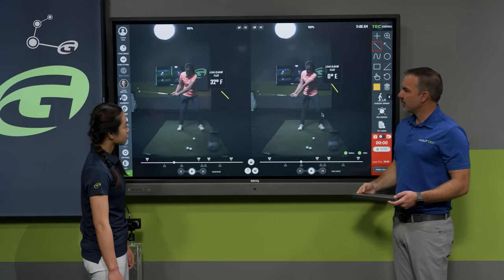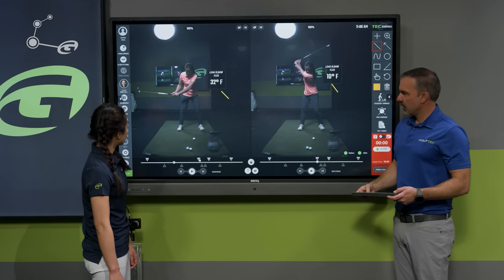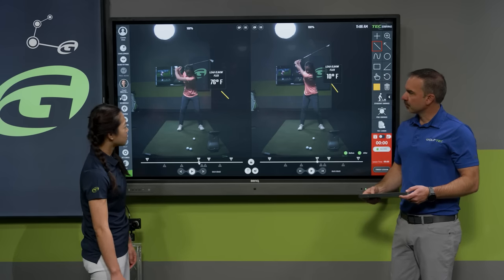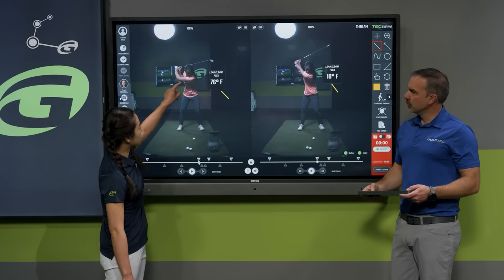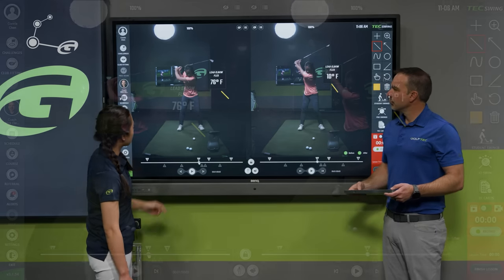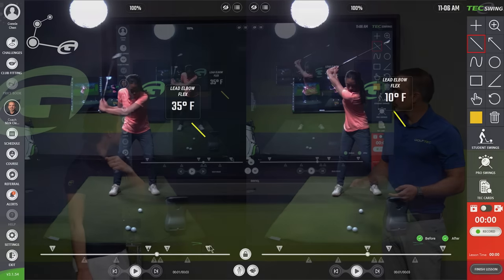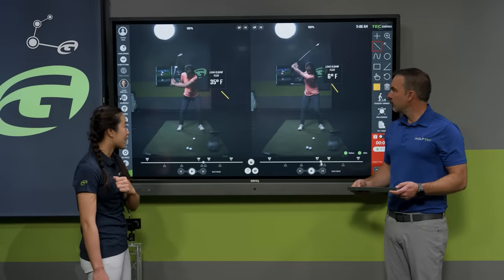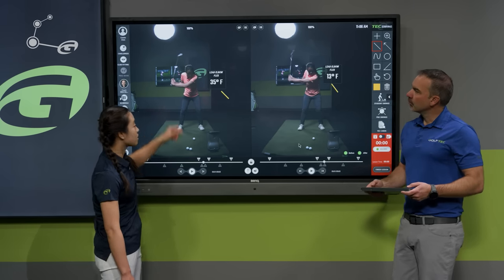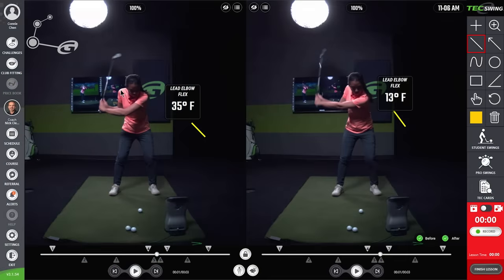Going all the way to the top of the backswing, you can clearly see a significant difference without even looking at the numbers. On the left, the elbow is very bent. Then as most people start the downswing, they pull their arms down really hard, which causes that elbow to bend even more, and the shaft gets really close to the right shoulder.